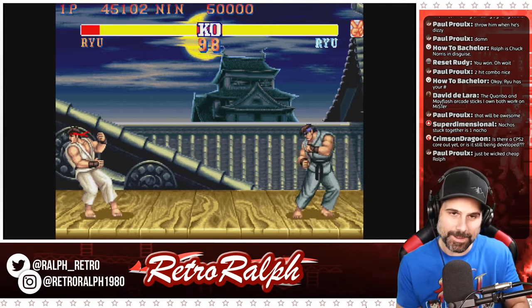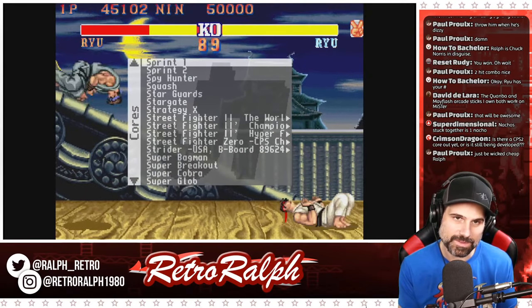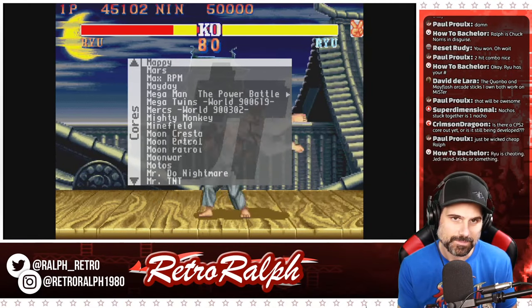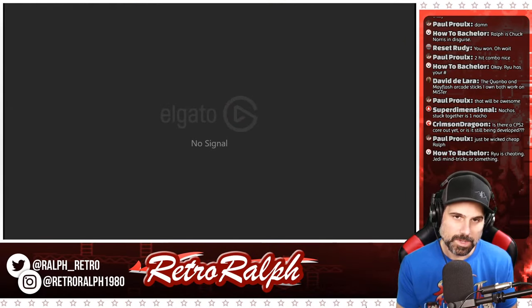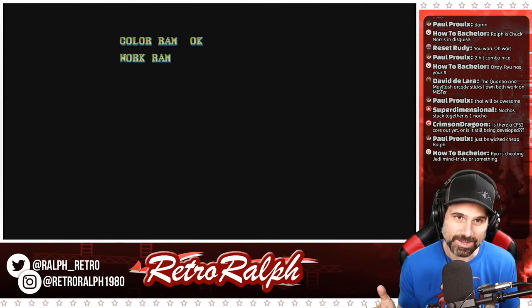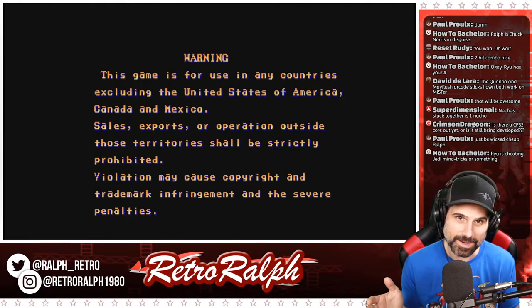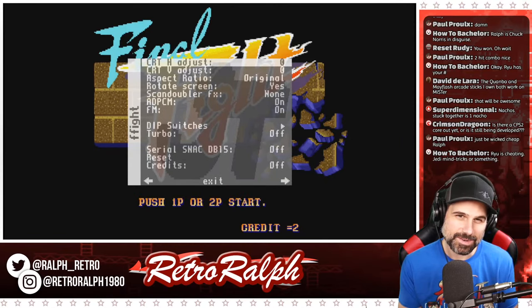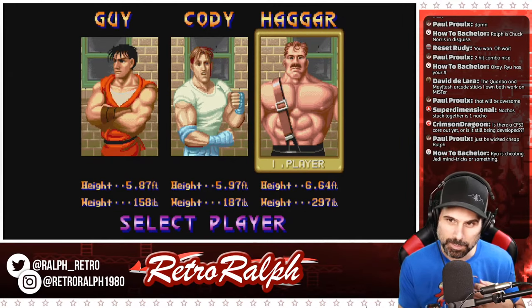There isn't a CPS2 core yet. I'm going to go out of here and show you — I don't have all of these games loaded. I'm going to go to Final Fight and show you guys. The one thing you'll notice is it boots up exactly like the arcade board would boot up, down to a T, because it's emulating the arcade hardware. It's pretty damn cool. I haven't tested this one extensively but it was working out all right — we'll just play to make sure.